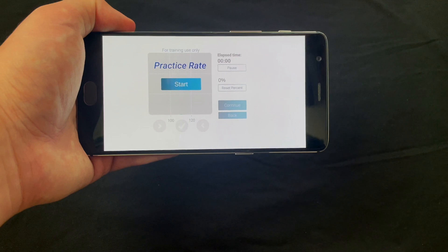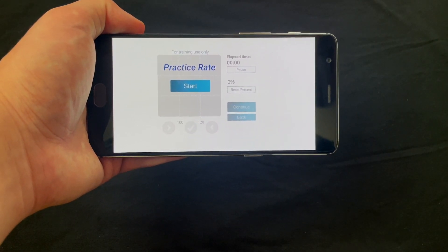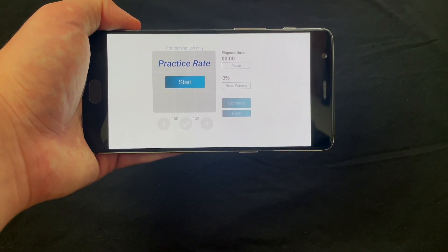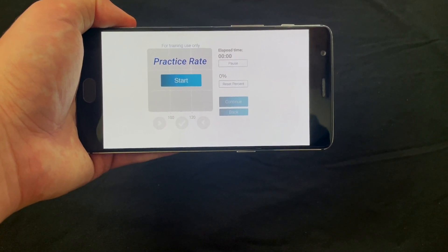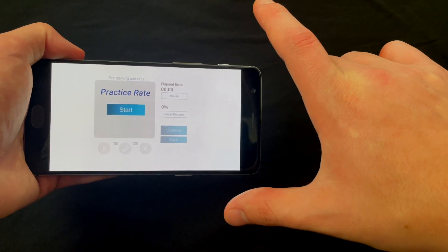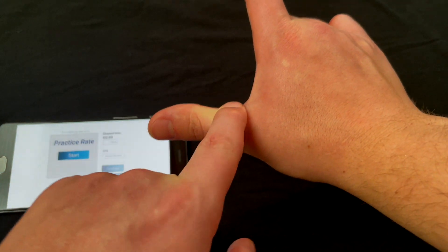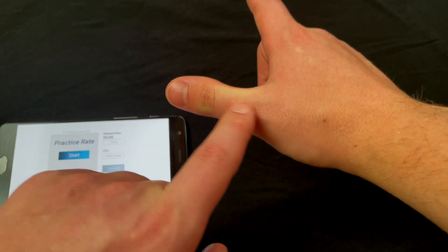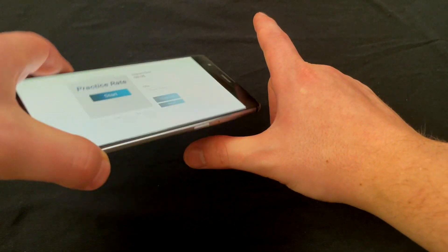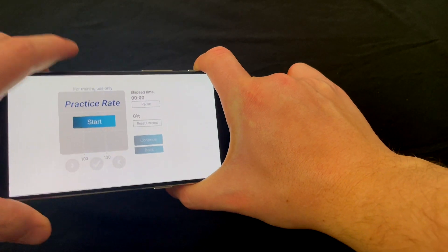When you get to the screen that says practice rate, it's time to pick up your phone using your modified CPR grip so you can practice chest compressions and get real-time feedback. Start by making sure the phone screen is facing you and that the text on the screen is right side up. Then you're going to want to grasp the phone between your right thumb and right forefinger. On your thumb, you'll notice there's a little divot in between your knuckle and the joint closer to the palm of your hand. I like placing the phone into that little divot and then grabbing it firmly with my right index finger.